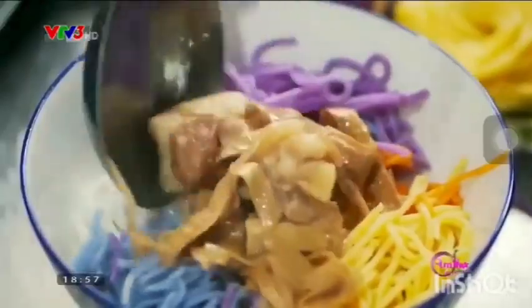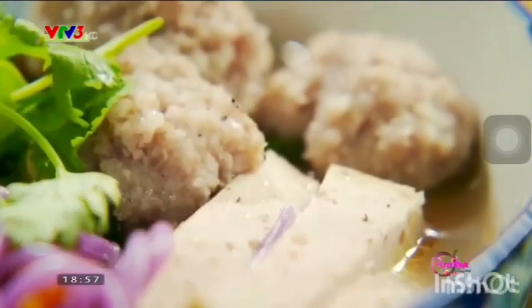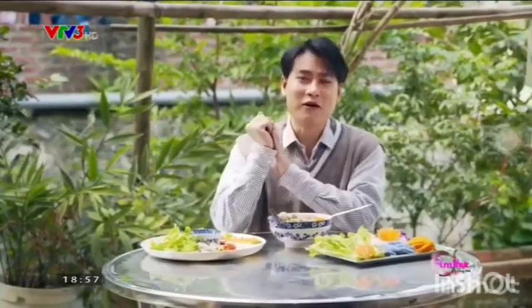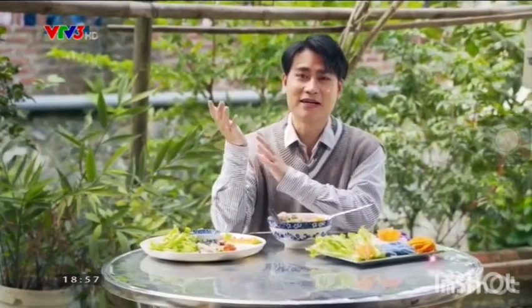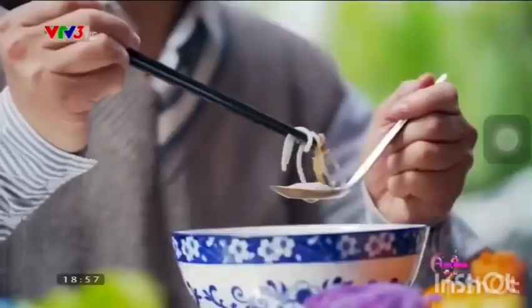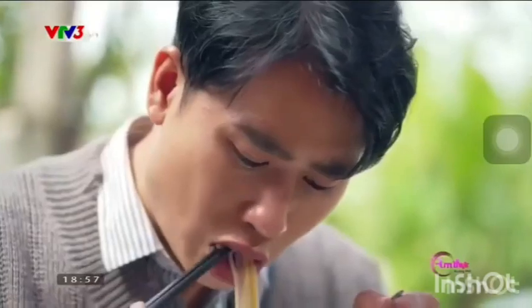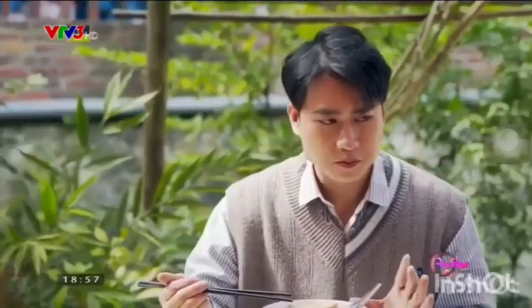Bún được luộc kĩ, canh măng hầm nhừ, rau sống rửa sạch — là đã có được một bữa ăn đầy đủ dưỡng chất. Wow, bát bún thật rực rỡ và nhiều sắc màu! Mới nhìn bằng mắt thôi thì đã thấy rất hấp dẫn rồi. Sợi bún mềm, dai, ngấm gia vị và không bị bở một chút nào. Một bát bún không chỉ là ngũ sắc mà còn ngũ vị nữa! (Translation: Noodles well-boiled, bamboo shoot soup slow-cooked tender, fresh vegetables washed clean — a nutritious meal. "Wow, the bowl of noodles is so colorful and vibrant! Just looking at it, it already looks so appealing." The noodle strands are soft, chewy, well-seasoned, and not mushy at all. A bowl that is not only five-colored but also five-flavored!)